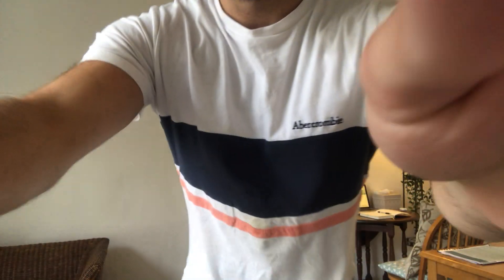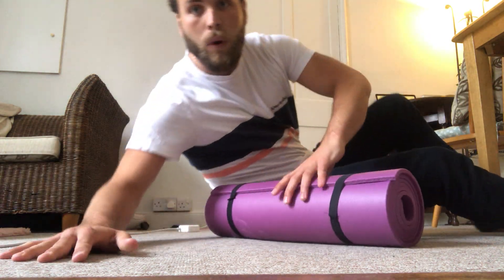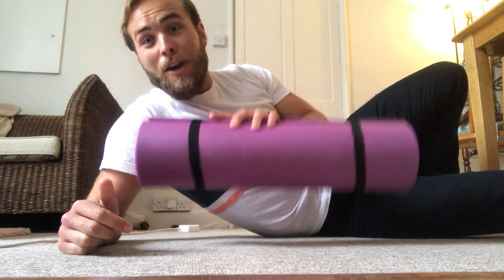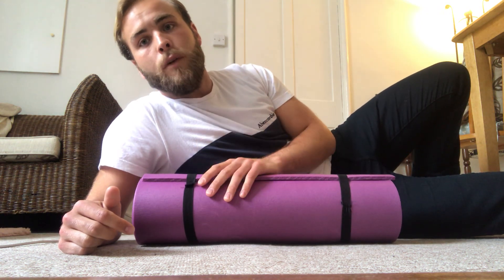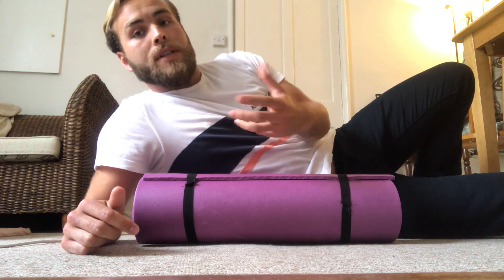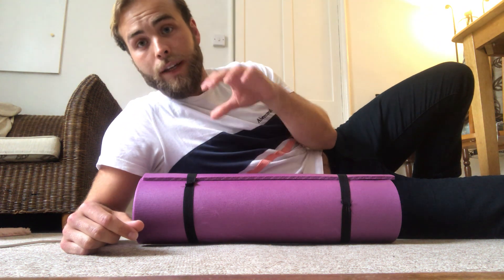That one feels really nice — I already feel really mobile with that. The next one, bringing it down to the floor, is an easy exercise that you can do with a foam roller or a yoga mat. You don't need to have a foam roller. The idea is a hold to promote extension in the back, which is another movement the spine should naturally have.